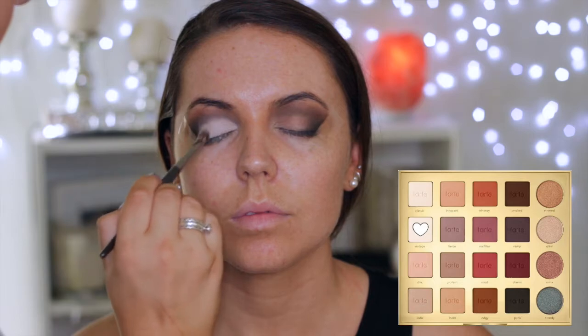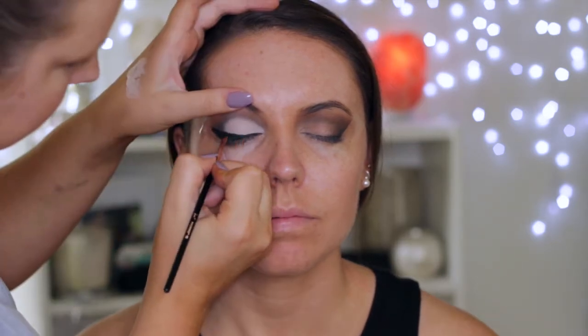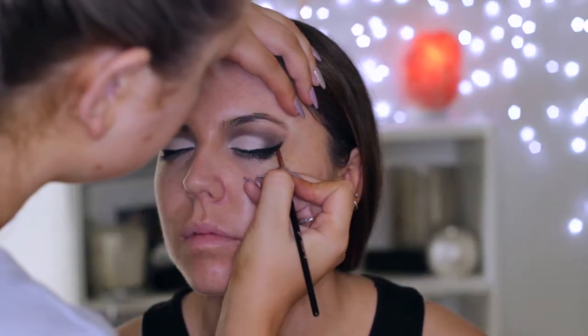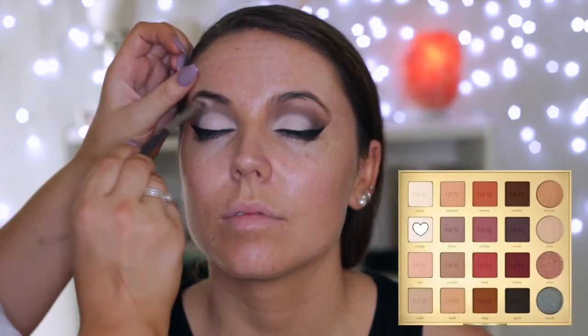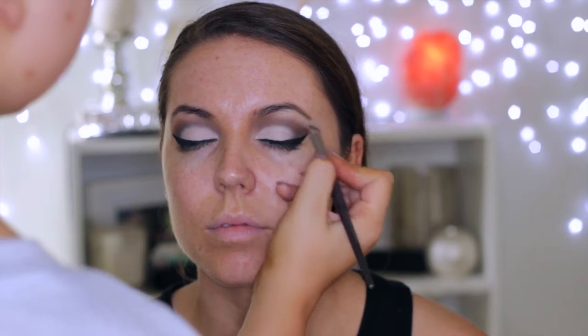Here I'm applying the white shade from the palette and just pressing this onto the lid where we put the concealer. Then I'm creating a wing using the Sigma Wicked Gel Eyeliner in black, using an angled eyeliner brush from Sigma. Then I'm going back in with the white shade along the brow bone just to make sure it was nice and highlighted.